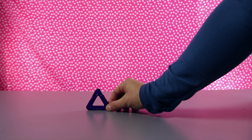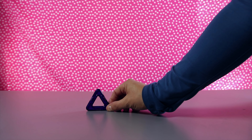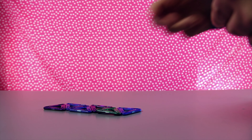Okay, let's start learning some shapes. What shape is this? It has three sides. It's a triangle. Let's see how many triangles are in the box. One, two,